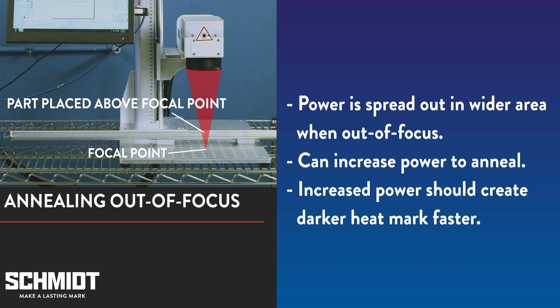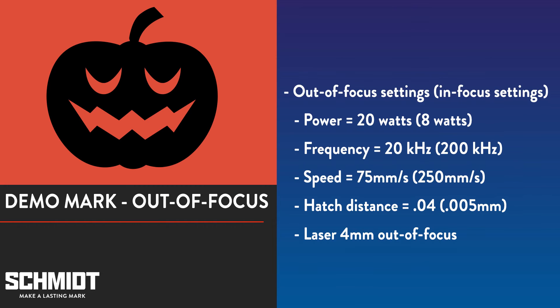We'll demo a heat mark out of focus now. Here are the settings we'll use — we've included the in-focus settings in parentheses to compare. Power at 20 watts, frequency at 20 kilohertz, speed at just 75 millimeters per second, and a hatch distance of 4 hundredths of a millimeter. Again, your success with these settings will depend on the material you're marking and the laser you're using.